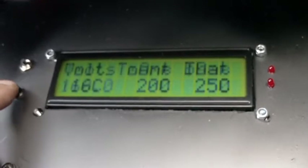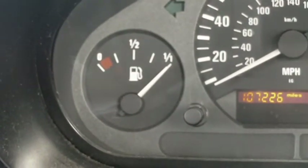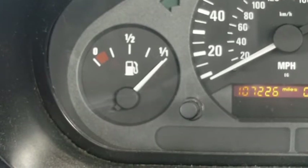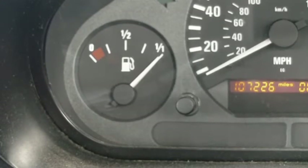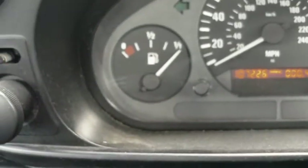And on our dash, we can see that our fuel gauge tells us that we're full. So I've finally sorted out the problems with driving the BMW fuel gauge, and that's all functioning.